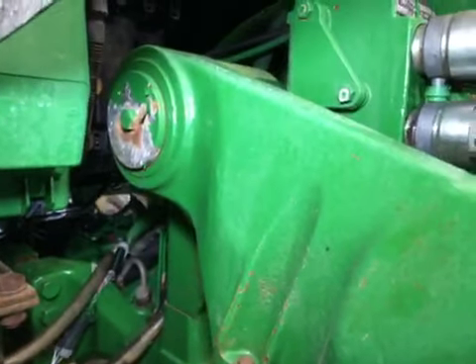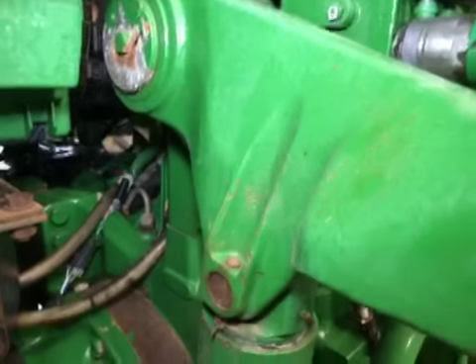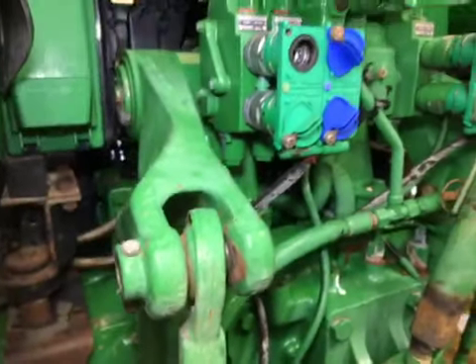Looks to be in good shape here. The techs will QC it when it comes off, making sure there's no issues. We can help you out, let us know.